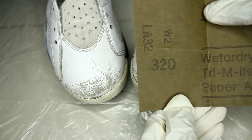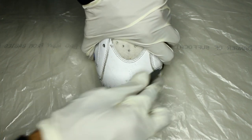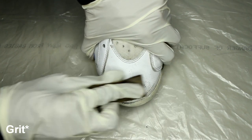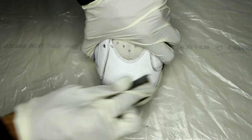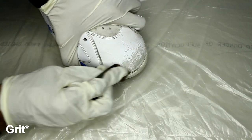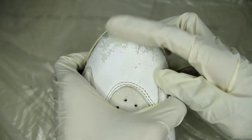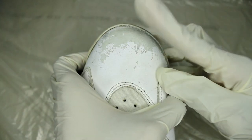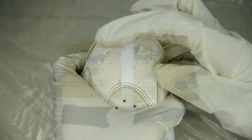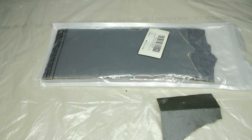Now we're going to move on to dry sanding. The goal here is to slowly work up to a smooth surface — first I'm starting with 320. If you've never done this before but you want to try it, it's safer to start with a higher number like 1000, and if it's not doing anything you go lower. This is going to help you make sure that you don't damage your shoes. Now I'm repeating the same step with 1000 and 1500. All these sandpapers came in a multi-pack which I will link down below.